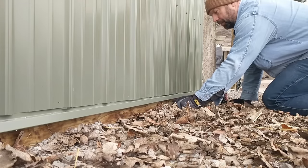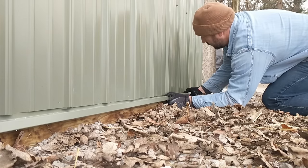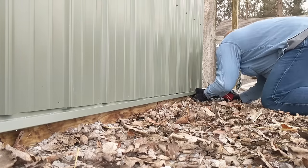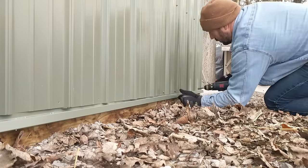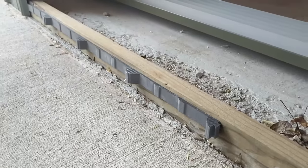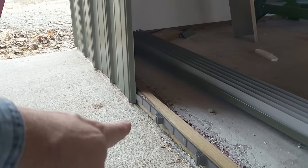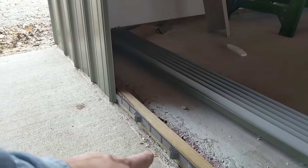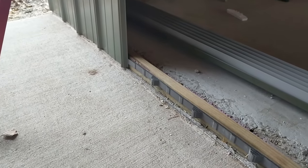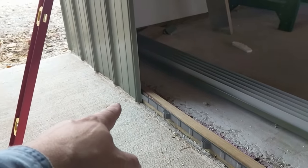If you're going to use a base trim, what I did is pull all the panels up first, leave the bottom row screws out, then just put the trim up in there and screw it off. If you didn't want to use the base trim, using foam closure strips on the bottom would work pretty good too at keeping insects and critters out. I'm doing that on the back side under my lean-to just because of the concrete I had poured already — I thought it would just be easier and look better.